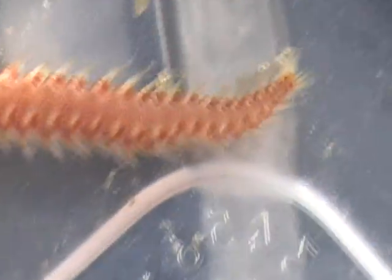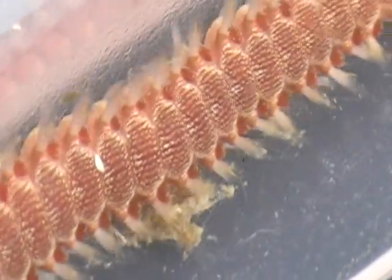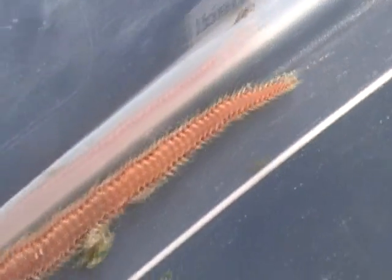That's their defense mechanism that keeps them from being eaten by most fishes, though not all. And if you happen to handle one of these, those bristles are going to stick in your finger and hurt like hell. So you don't want those around, you don't want them in your aquarium — take my advice.